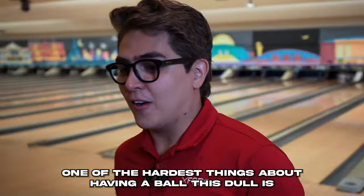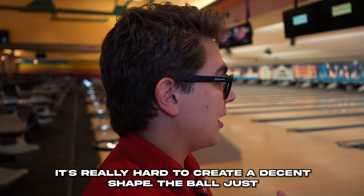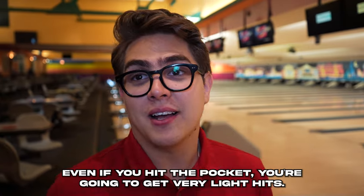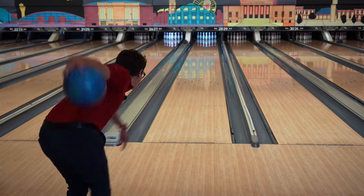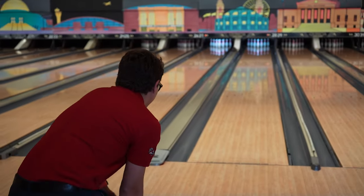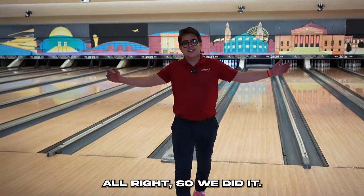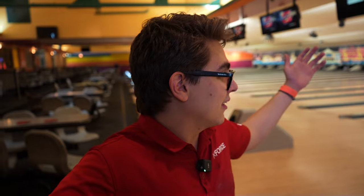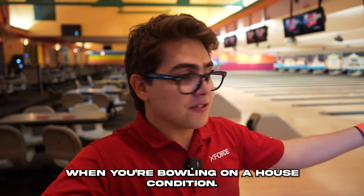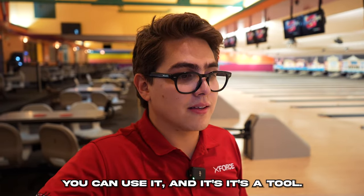We hit the pocket. One of the hardest things about having a ball this rough is it's really hard to create a decent shape — the ball just hooks way too early and doesn't have great back end reaction, so even if you hit the pocket you're going to get very light hits. We did get a strike with a 360 grit. It's not the ideal grit you want on a ball when bowling on a house condition, but there are times you have to use it — it's a tool.